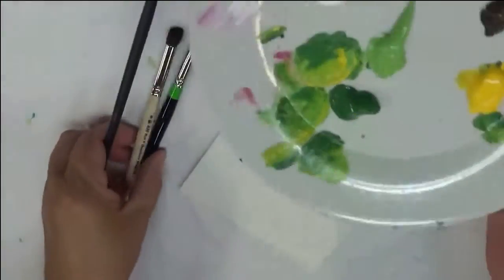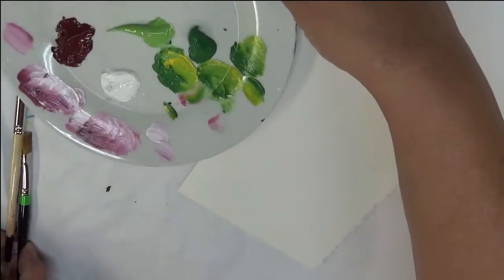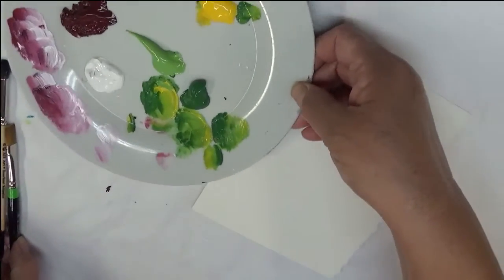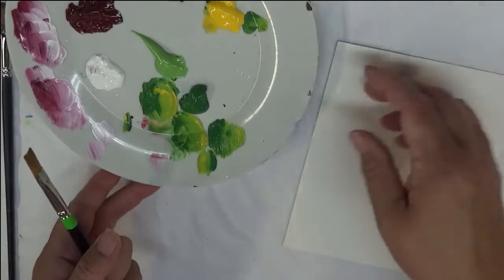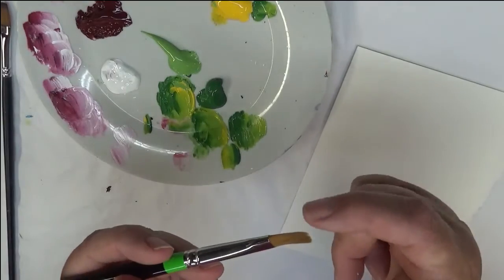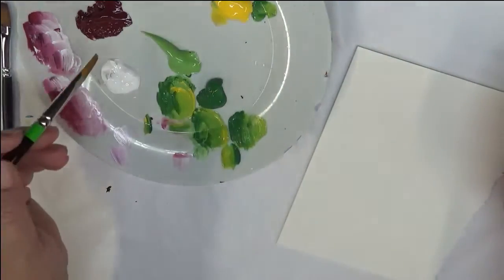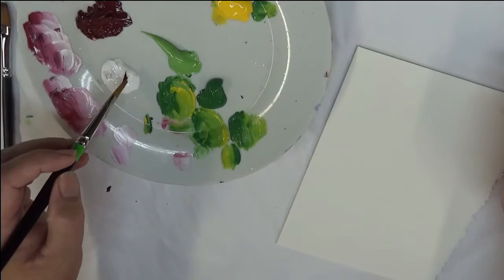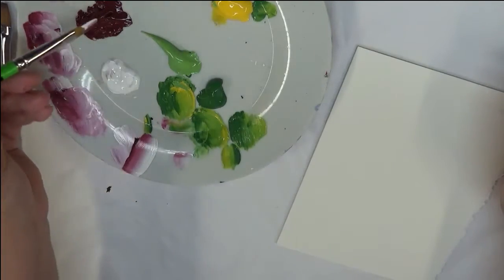I'm going to start with the double filbert brush. Now I am going to be double loading — I use each side of the brush, so one side of one of the filberts, the other side of the other filbert. One's going to go into Berry Wine, and one's going into Wicker White, and then I'll do my loading brush strokes.